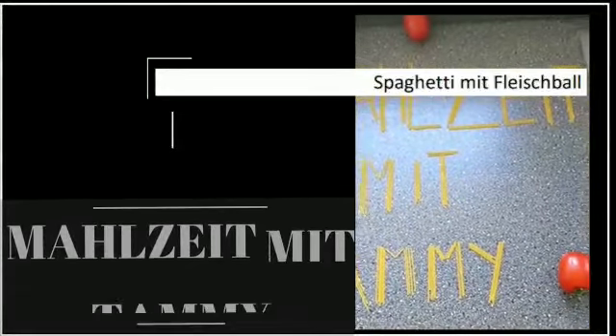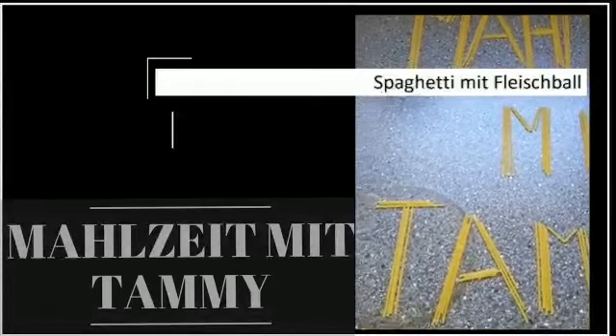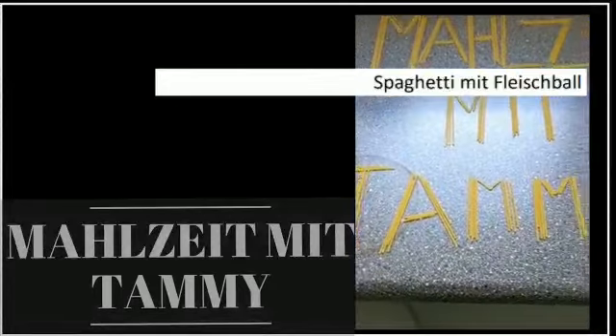Welcome back to this channel. Please like, subscribe, drop a comment in the comment box and share these videos with your friends and families. Thank you.